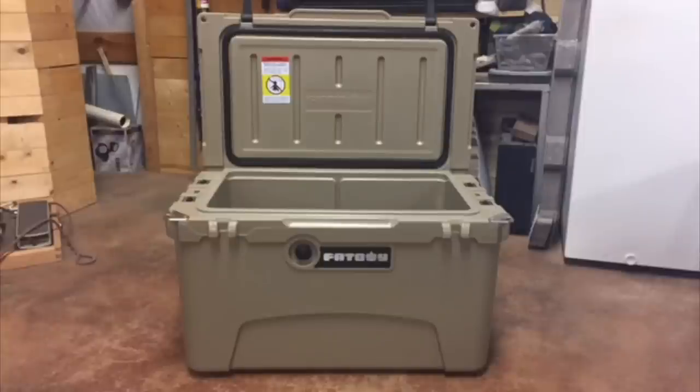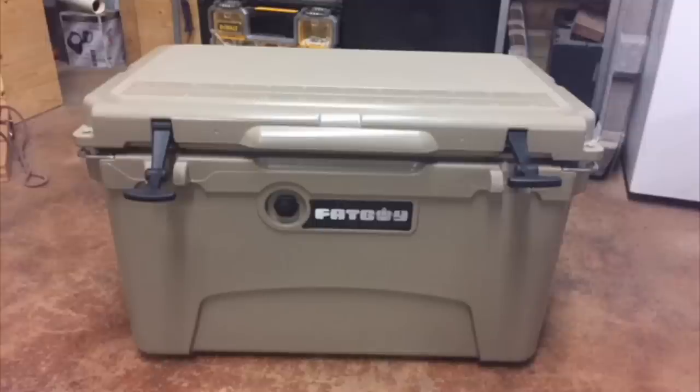Instead of running a 12-volt fridge-freezer, I'm running a brand called Fat Boy Coolers — basically a fake Yeti. I tested it and kept ice for days and days. It was just under $200, versus $800 for a 12-volt fridge. I'm never going on a camping trip where I'll be away from a gas station for more than a couple of days, so I can always get ice.